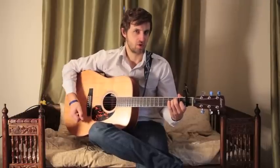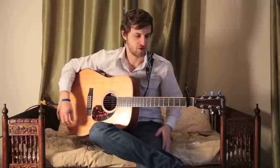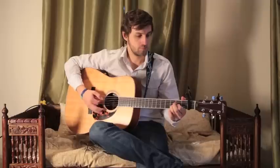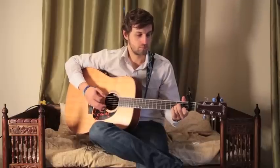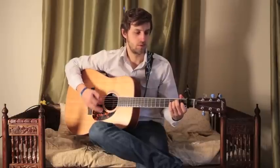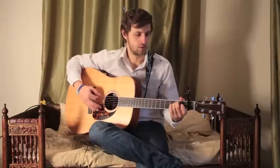And then you'll also play E minor two more times for another eight beats once you've done those three chords. So we'll start that again... and again.